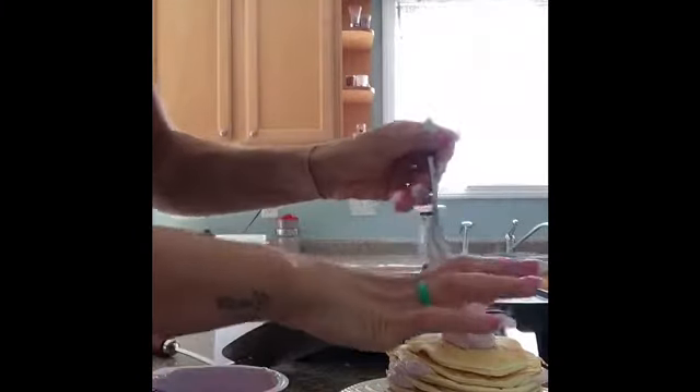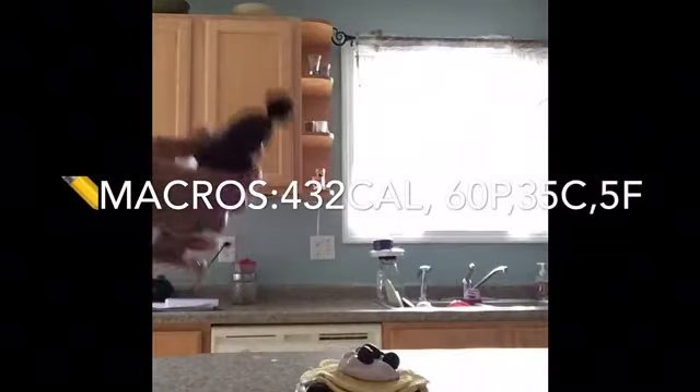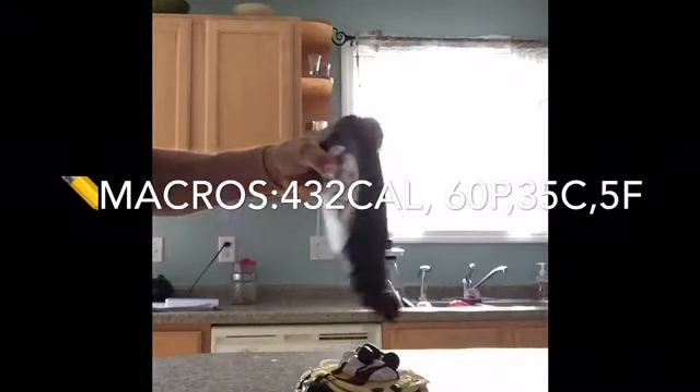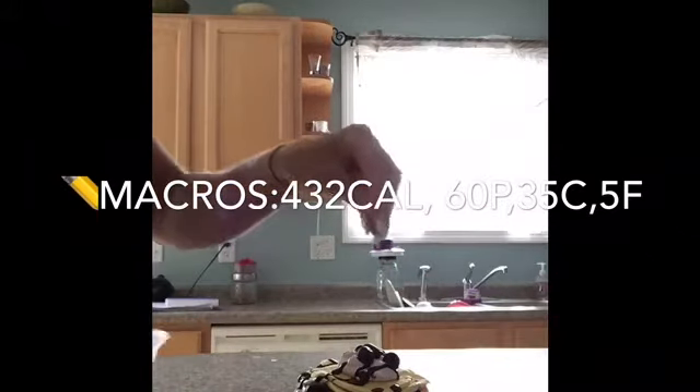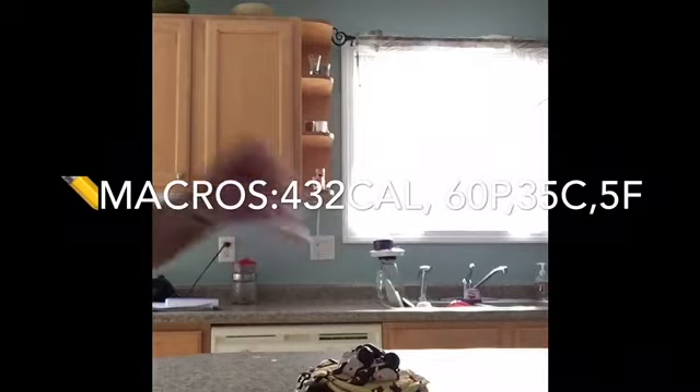I'm going to get all the yogurt and then the berries go right on there. Then we're going to finish it with a bit of sugar-free Hershey syrup — just a quick drizzle, nothing major, just a little flavor. And there are sprinkles in here, so we need to hit it with the sprinkles just to make it really nice. There you go.